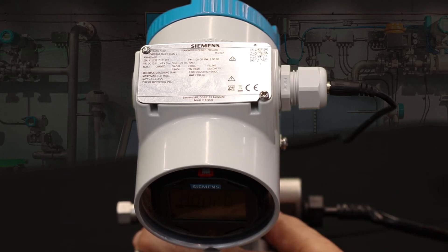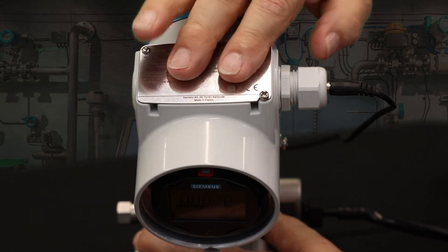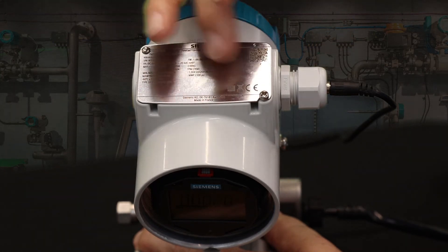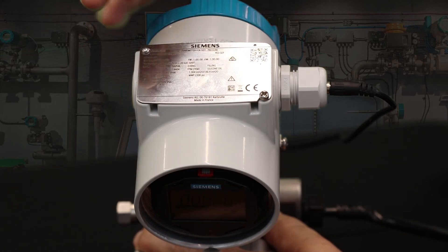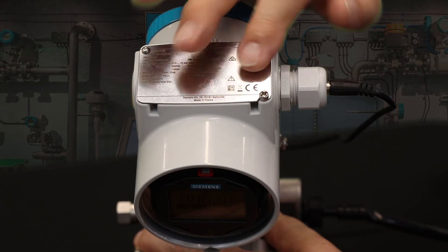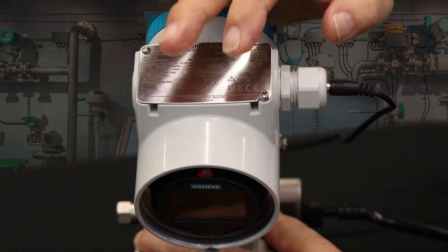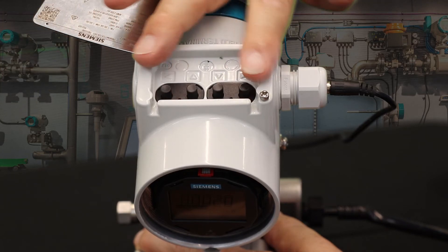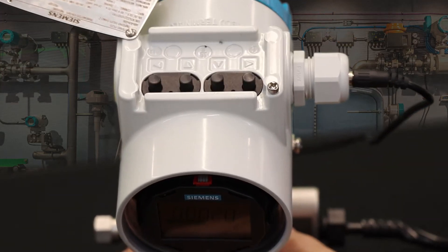When you come to a transmitter, the cover will be over the push-buttons. This cover has various pieces of information — serial number, the model number of the unit, that sort of thing. A simple way to access the push-buttons is just loosen this Phillips head screw, slide the cover back, and now the four push-buttons are available to you.